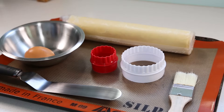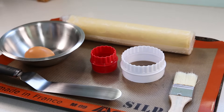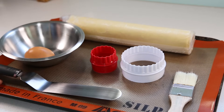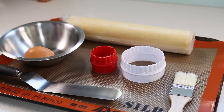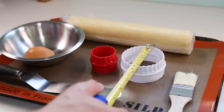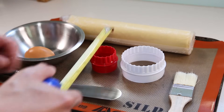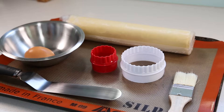For our demonstration today we're going to be using the following tools and ingredients: one whole egg mixed with a bit of water for the egg wash, one roll of pre-made pure butter puff pastry, a silicone mat, a flat spatula, a basting brush, and two cookie cutters. We're making bouchée à la reine on Friday, and these are the official French sizes: eight centimeters or three inches in diameter for the large one, and four to five centimeters or two inches for the small one.